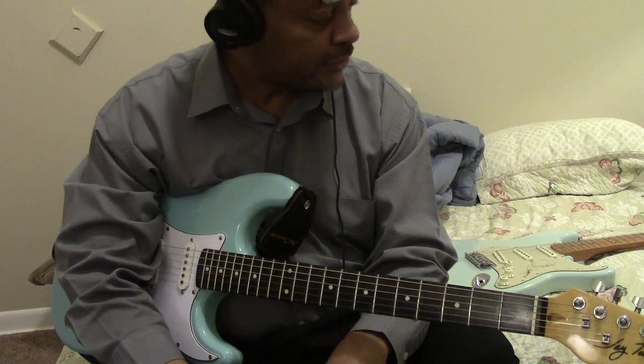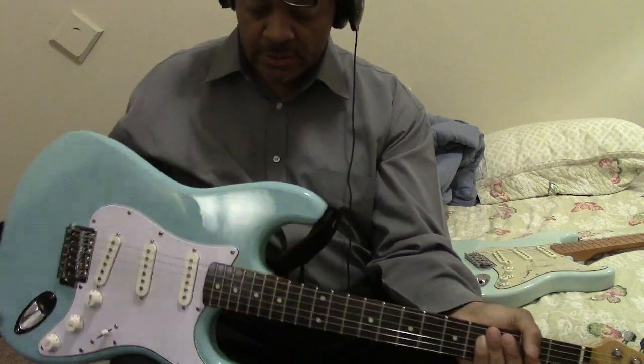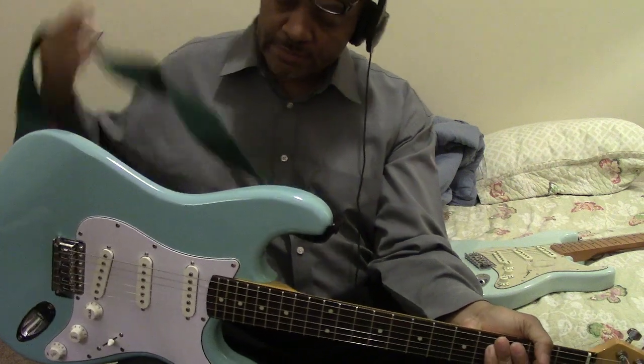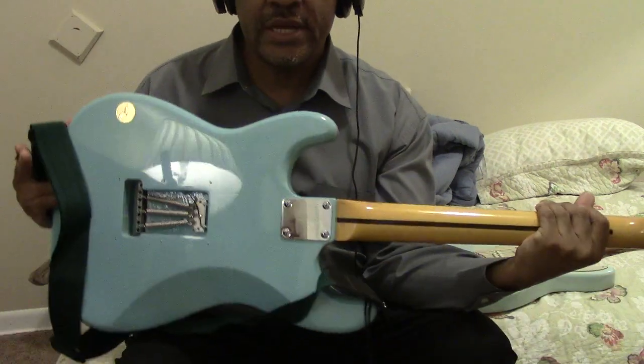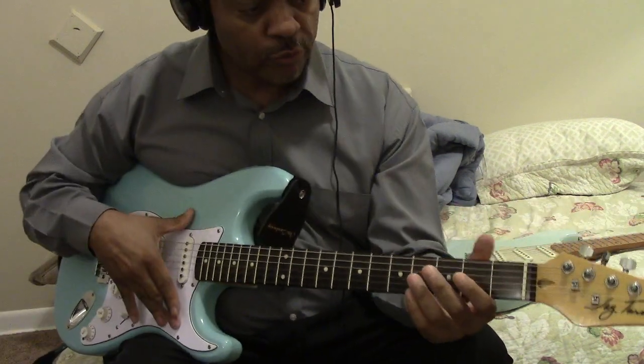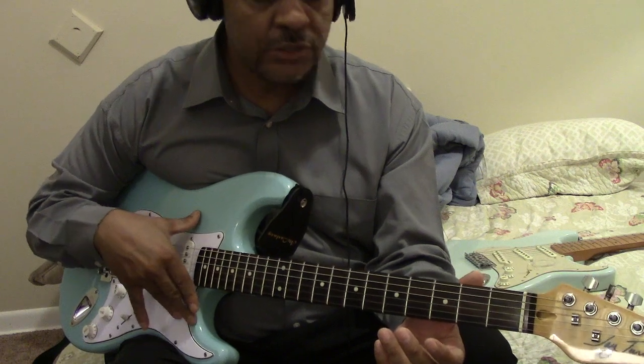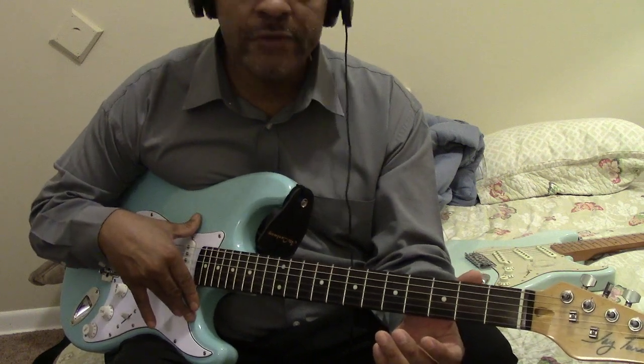Today I have another guitar for sale. It's a Jay Turser Strat copy. You get the strap with it, and actually you get the plate in the back — I just took the plate off to put on brand new strings but I put that back on. Seafoam Green. Like you guys know that follow my channel, I love Jay Turser guitars. I got about at least 15 of them.